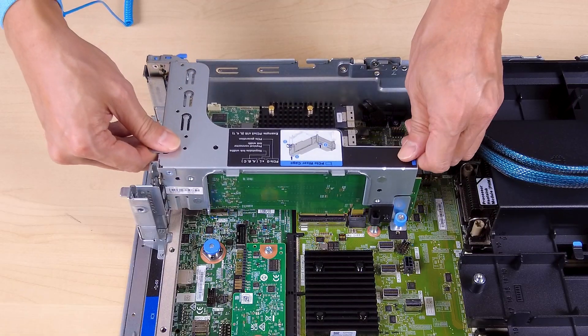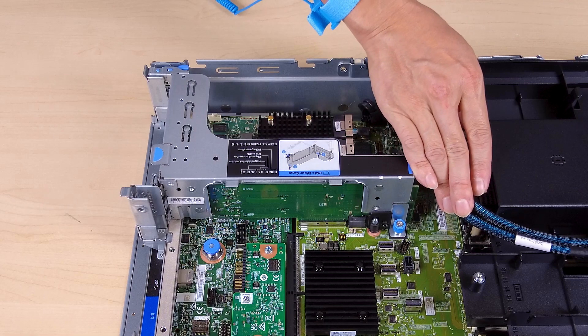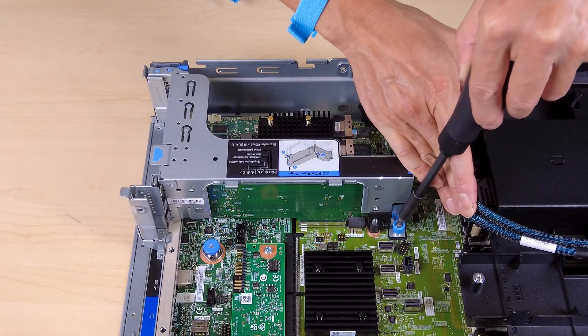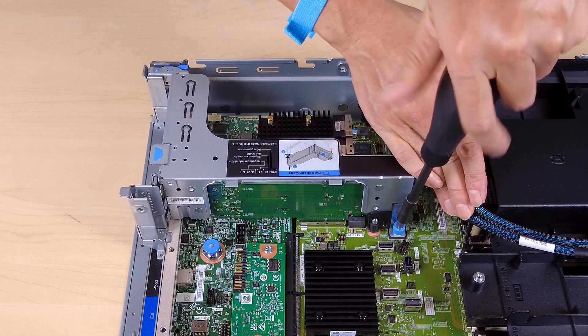Align the riser card with the riser slot on the system board assembly. Carefully press the riser card straight into the slot until it is securely seated. Fasten the screw to secure the riser cage.